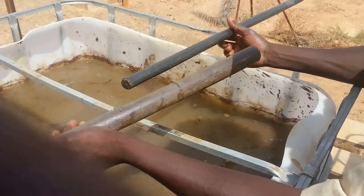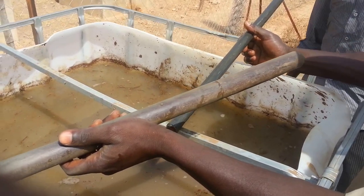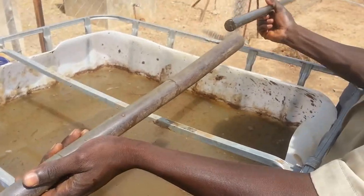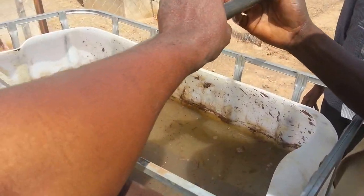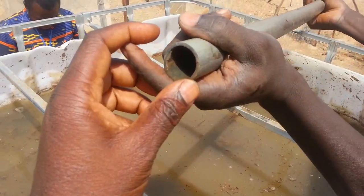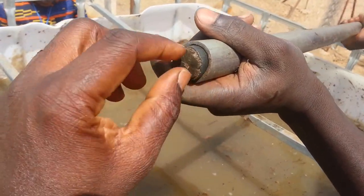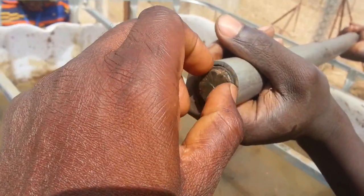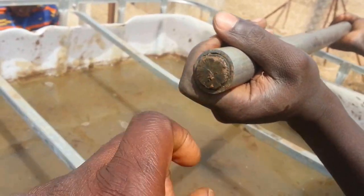How do we take the sample at a specific depth? How do you proceed? You take the stick — this is in PVC. This is another PVC pipe. You put the smaller one inside the bigger one, and the smaller one is locked with this wooden piece, so it's clogged.